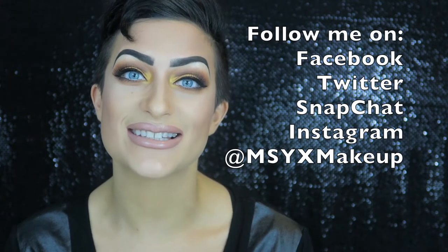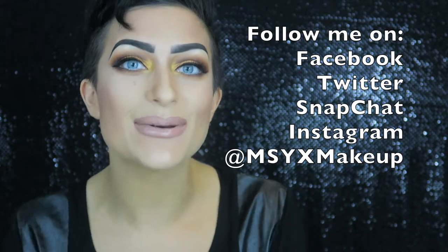I hope you guys really like it! I'm really feeling these colors — not just for Thanksgiving but for fall and holiday makeup. I always love Juvia's Place; their eyeshadows and colors are just so amazing. Thanks so much for watching! You can follow me on Facebook, Twitter, Snapchat, and Instagram all at msyxmakeup. I hope you all have a wonderful Thanksgiving, enjoy time with your family and delicious food — Thanksgiving is one of my favorite holidays. I can't wait to see you guys next time, bye!